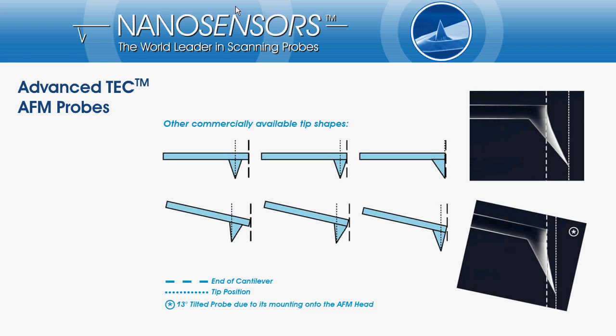In the upper row on the slide you can see sketches of three different AFM probes manufacturing concepts. On the left side the classical AFM tip, where a pyramidal tip is sitting somewhere underneath the cantilever. In the middle a pyramidal shaped tip at the end of the cantilever, and on the right side a tetrahedral tip at the end of the cantilever.